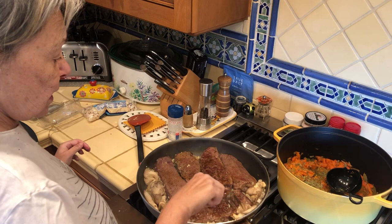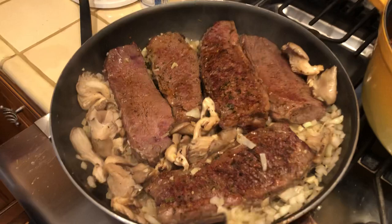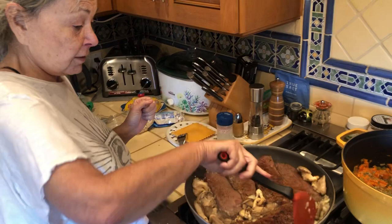These are oyster mushrooms on top of a bed of garlic and white sautéed onions. And then I have all kinds of seasonings in there. If I were to explain, you wouldn't even understand it.